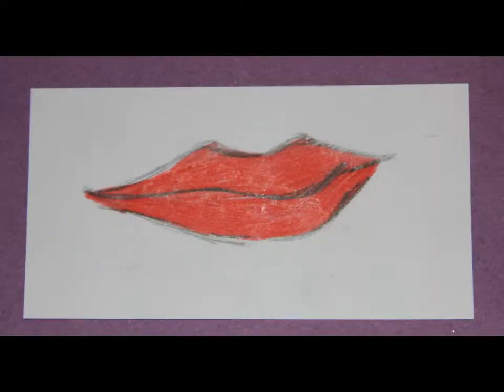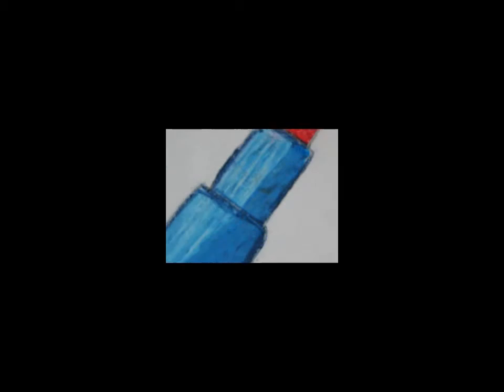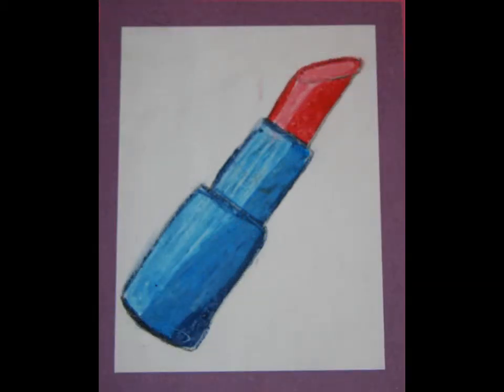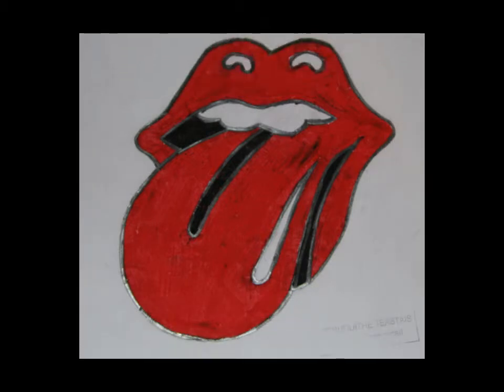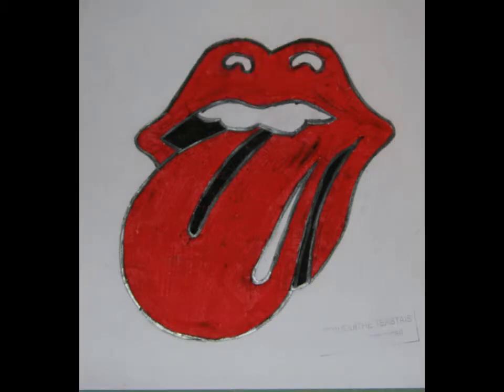This is a pencil sketch of other types of lipsticks and an ordinary pencil. This is a piece of makeup blusher with a compact mirror done in oil pastels. Just a basic lipstick also done in oil pastels. Another oil pastel drawing of a makeup brush. A commonly used drawing of lips done in oil pastels again — I really focused on the right colour.